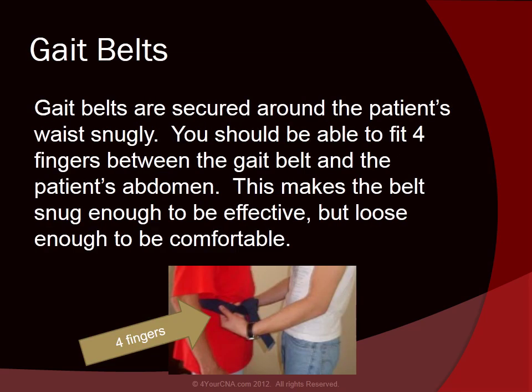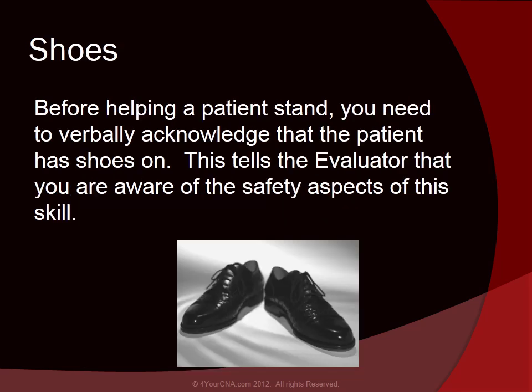Gait belts are secured around the patient's waist snugly. You should be able to fit four fingers between the gait belt and the patient's abdomen. This makes the belt snug enough to be effective, but loose enough to be comfortable. Before helping a patient stand, you need to verbally acknowledge that the patient has shoes on. This tells the evaluator that you are aware of the safety aspects of this skill.